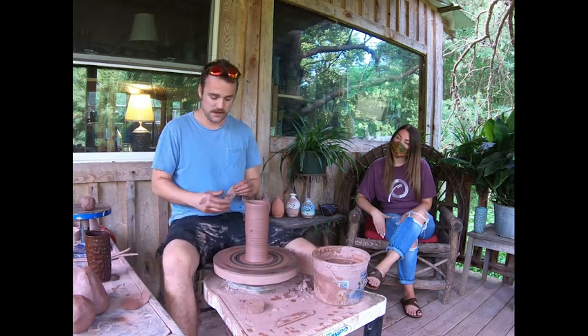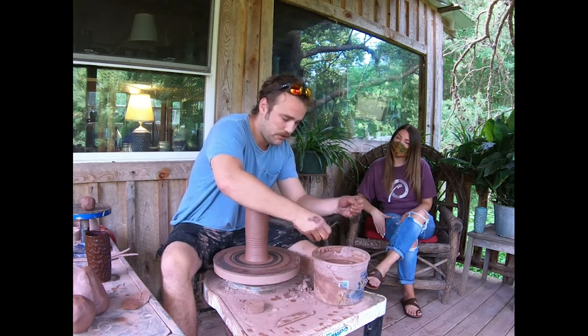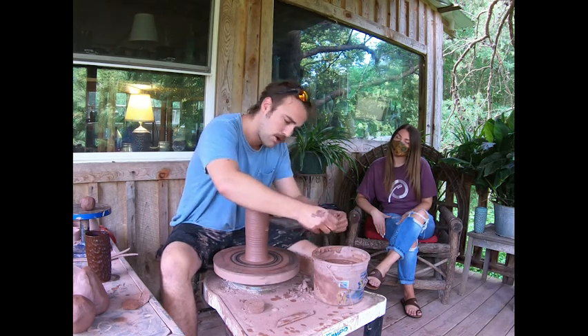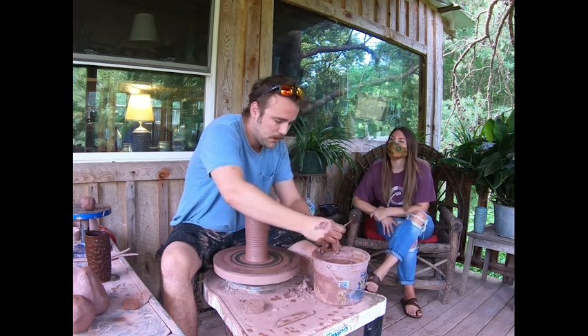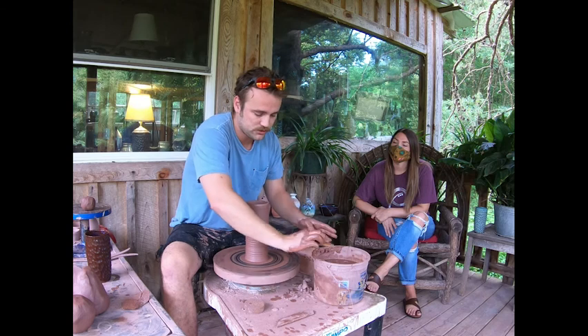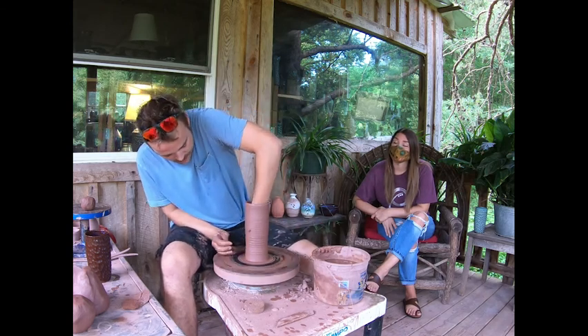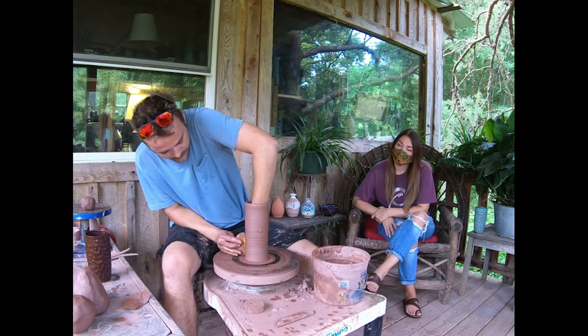So while we've been talking, I threw a cylinder. This is your basic form. If you came to me and said, David, I know how to make some pottery and I'd really like to be a potter like you, I'd say, well, make me a cylinder. My mom was trained to make 50 of these in a day — all the same height, same shape, same weight.